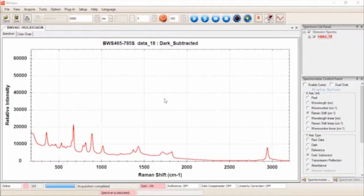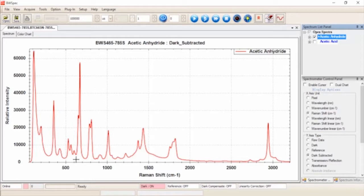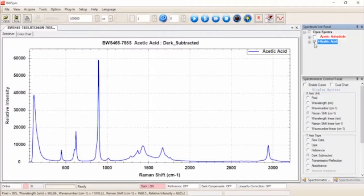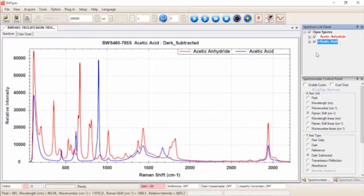Raman technology can be used to monitor the change of the Raman bands of acetic anhydride as it is consumed, while simultaneously observing the growth of the Raman bands associated with acetic acid during the reaction. The Raman spectra of pure acetic anhydride shows notable bands between 200 and 2000 wavenumbers, while pure acetic acid shows bands between 400 and 2000 wavenumbers. After conducting the reaction, there is a clear spectral shift from acetic anhydride to acetic acid — the anhydride bands between 1700 and 1900 wavenumbers have completely diminished, while the strong 898 wavenumber peak from acetic acid has formed.